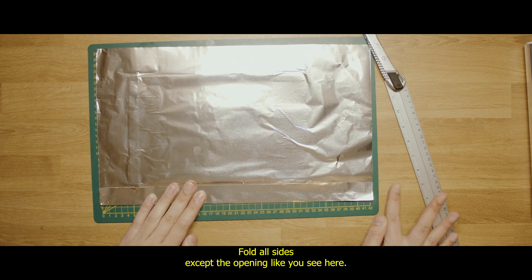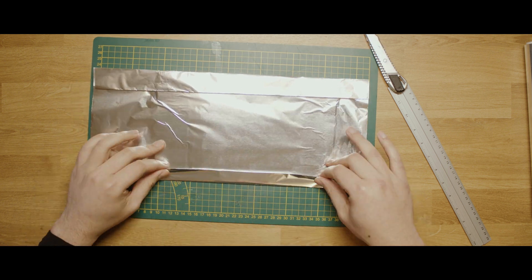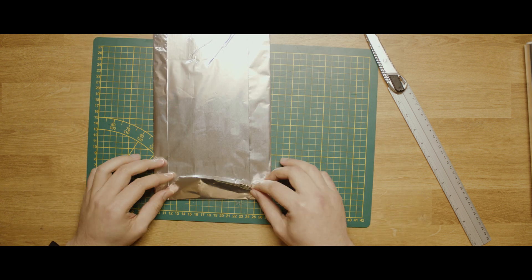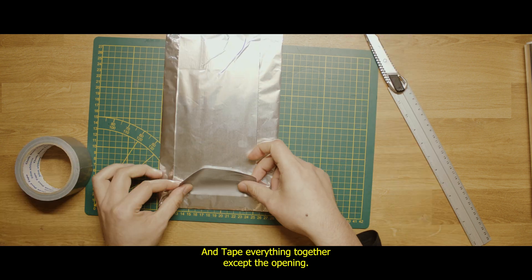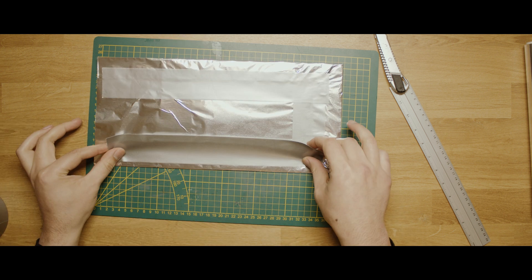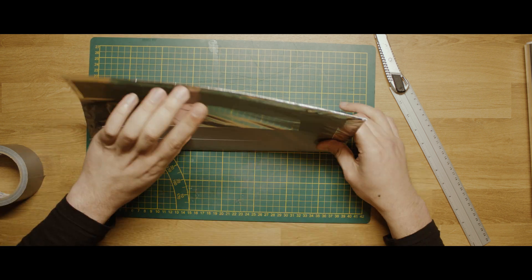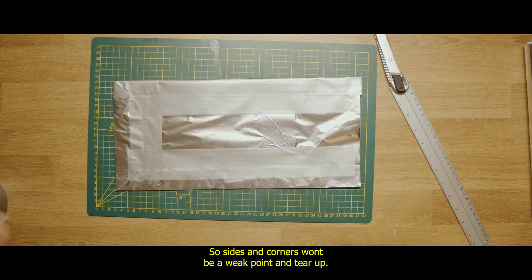Fold all sides except the opening, like you see here. Tape everything together except the opening. I tape the sides like this so they are reinforced, so the sides and corners don't become a weak point and tear up.